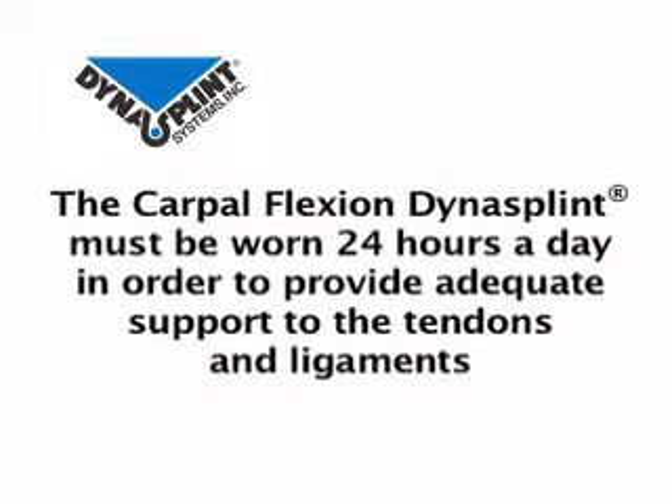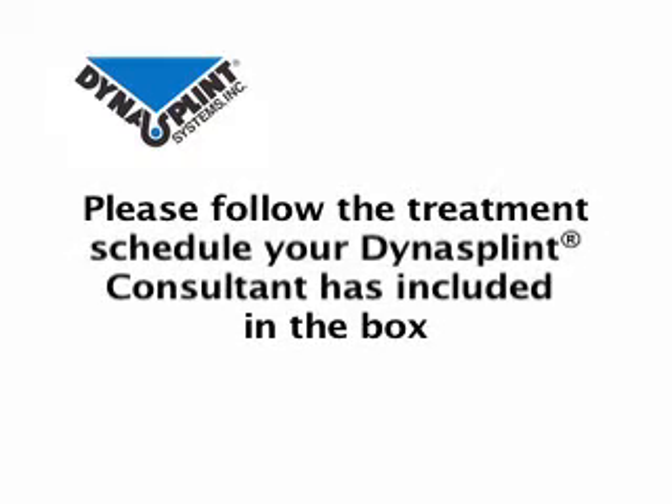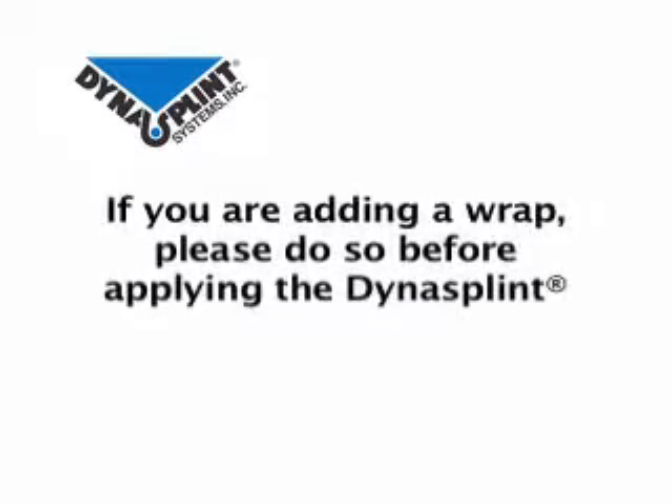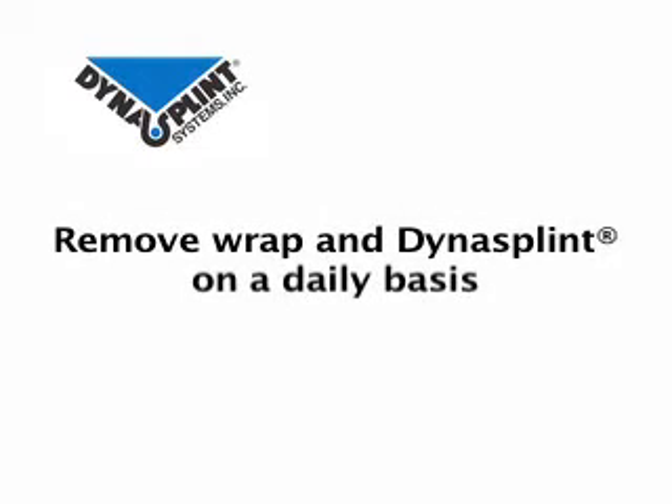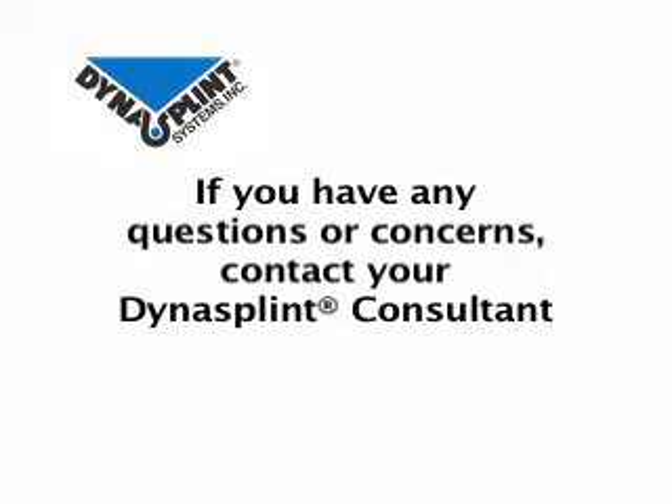The carpal flexion Dynasplint must be worn 24 hours a day in order to provide adequate support to the tendons and ligaments. The horse must be stalled when wearing the Dynasplint system. Please follow the treatment schedule your Dynasplint consultant has included in the box. If your consultant has recommended adding a wrap under the splint, please do so before splinting, and remove this wrap along with the splint on a daily basis. It is very important that you check the leg on a daily basis by running your hand up and down the leg feeling for signs of irritation or swelling. If there are any signs of soreness or stiffness that persist longer than 15 to 20 minutes, please contact your Dynasplint consultant.